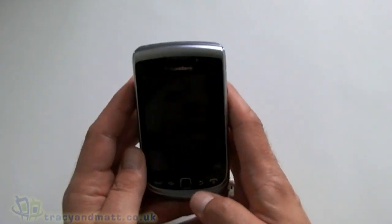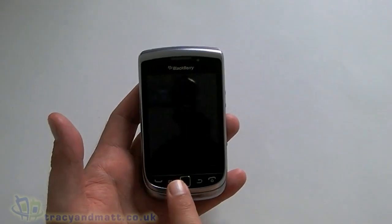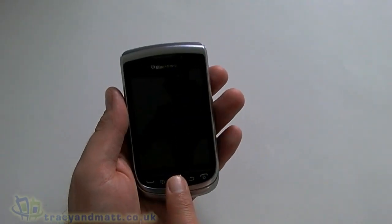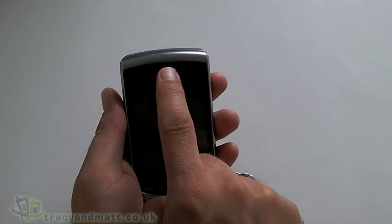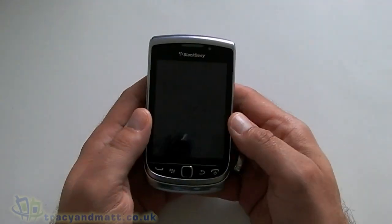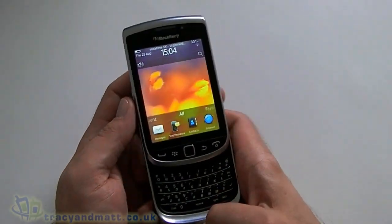Over on the front of the device it looks much the same as the original Torch — obviously our call send and end keys, our BlackBerry button, our back button and our optical trackpad. Up at the top we get our speaker grill and we have our LED, then obviously the big screen. Flipping it open reveals the keyboard like so, and this is identical to on the 9800.